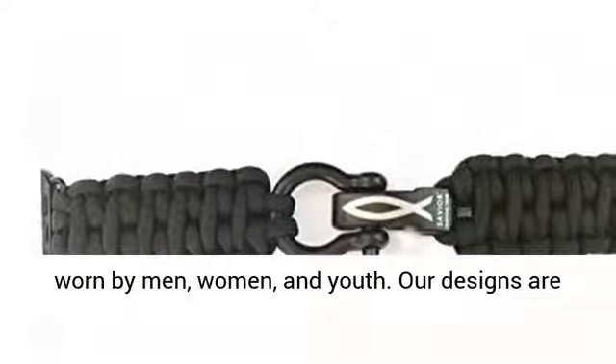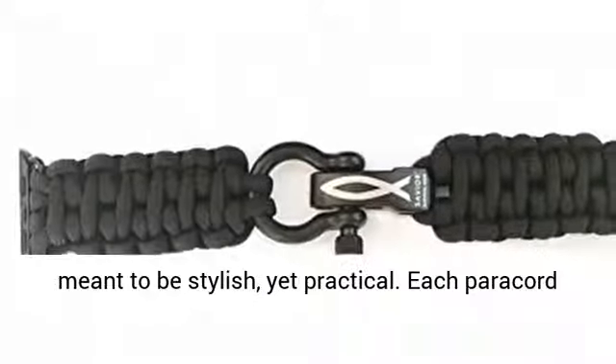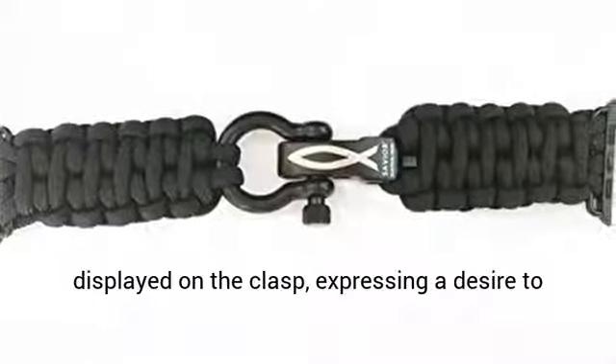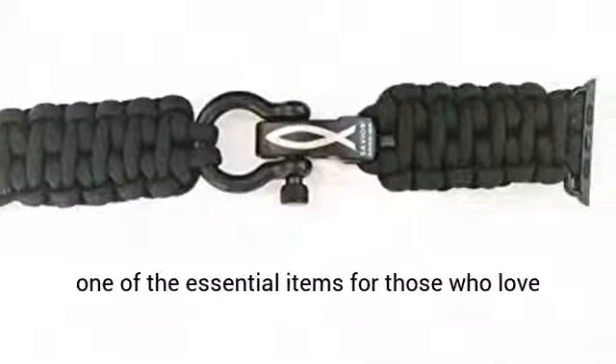This is a unisex watch accessory that can be worn by men, women, and youth. Our designs are meant to be stylish, yet practical. Each Paracord Watch Band has the Saviour Survival Gear logo displayed on the clasp, expressing a desire to live life with a purpose.